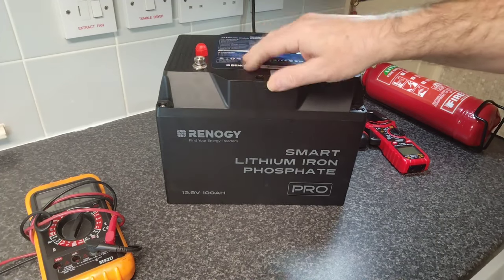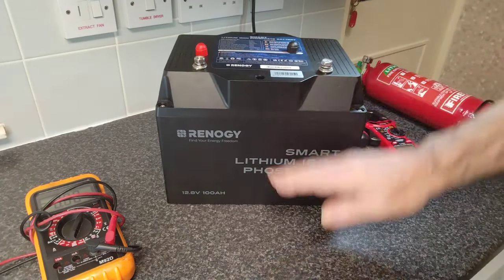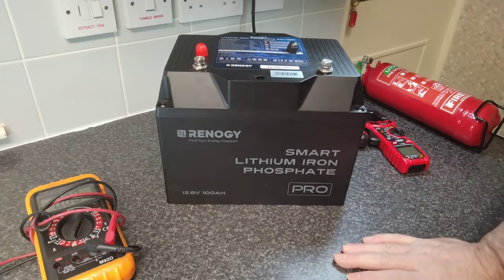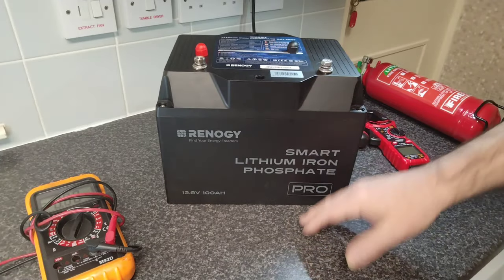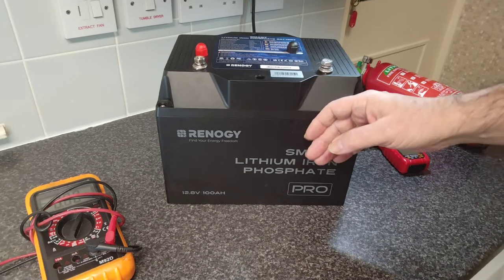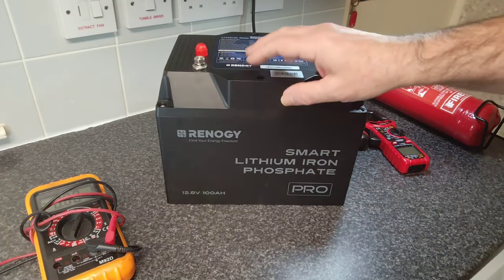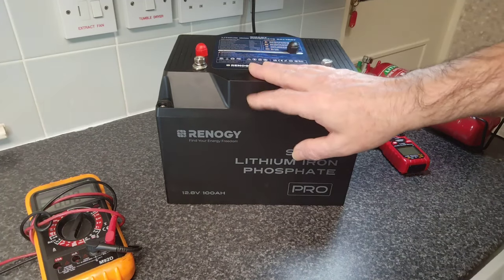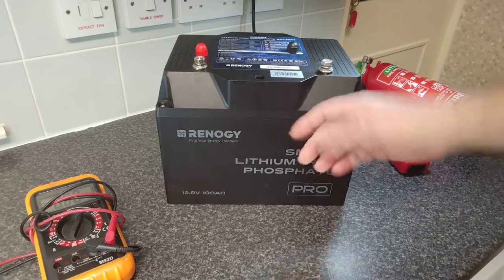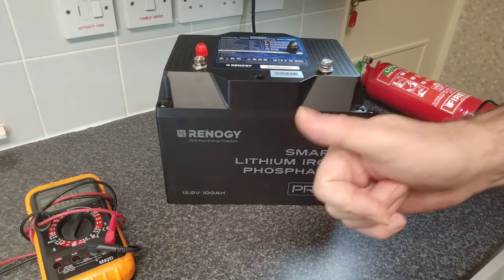To recap: if you've got one of these, don't let them go below 10 volts whatever you do. Use a shunt just to keep an eye on the voltage, and don't rely too much on the app either. Thanks for watching — I hope you found it entertaining and it put your mind at rest when it comes to lithium batteries. Don't replicate anything I do; I do this so you don't have to. I'll see you in the next one.